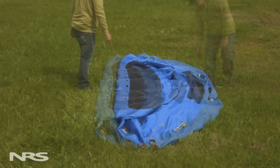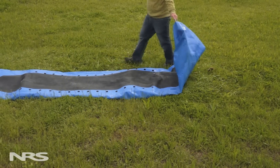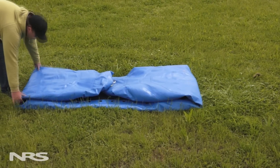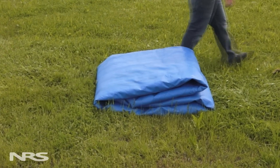Fold the side tubes into the center of the boat. Then fold the bow and stern of the boat inward towards the center. Lastly, fold the boat in half one more time. This method produces a flat, loosely folded boat that can be stored most anywhere.